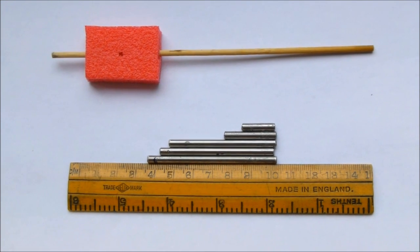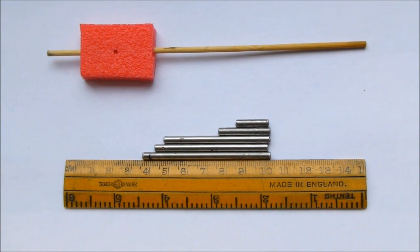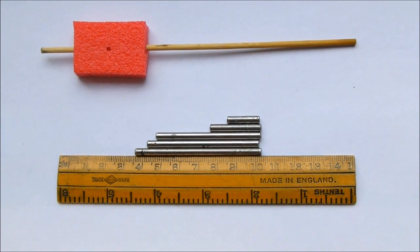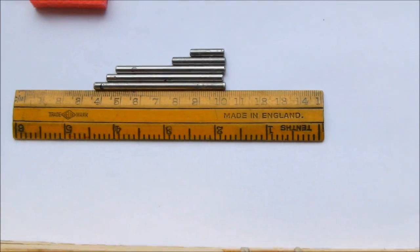Our projectiles are cut from 4mm mild steel. We have experimented with different lengths. We also found that for the longest range the leading edge of the projectile should be placed in line with the start of the coil, so we made a jig to position this accurately.